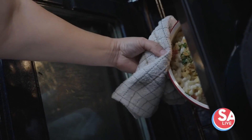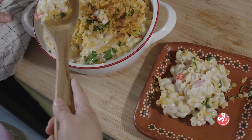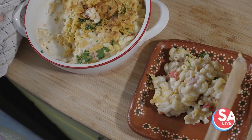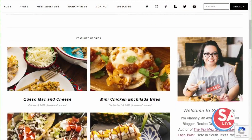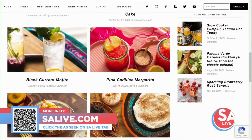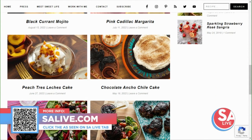And there you have it, guys — queso mac and cheese with a crispy tortilla topping. I can't think of a more delicious way to celebrate Hispanic Heritage Month. Vianney has tons more great and easy recipes on our website, from desserts to cocktails and everything in between. We set up a link on our website — just go to salive.com and click on the As Seen on SA Live tab.